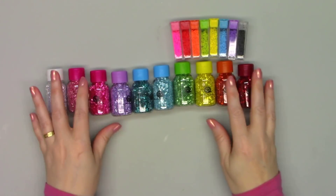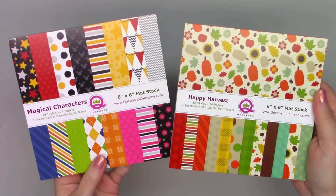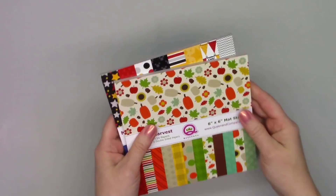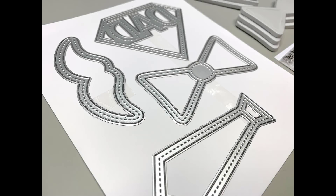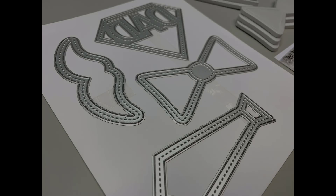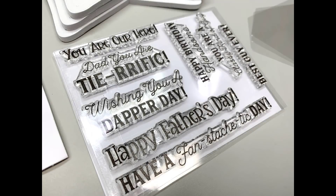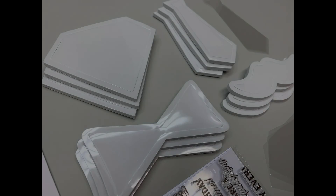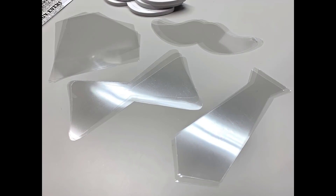And since the kit does not include a paper pad, I pulled out a couple that I thought would work well for Father's Day cards: the Happy Harvest, and also the Magical Characters. Currently all of these products are available, and I do have links in the description box if you are interested in purchasing any of them. Stay tuned, and soon I will be sharing my cards using this fun kit. Thank you so much for watching, and I hope you have a wonderful day.